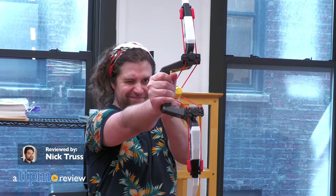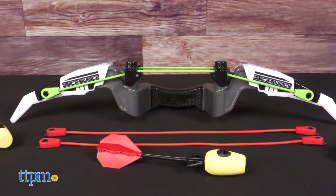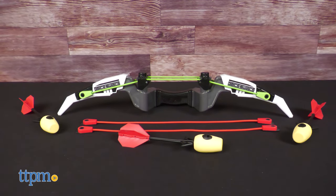Amateur archers should take note, we have a super cool item to go over today. In this review, we're taking a look at the Quick Switch Power Bow from Hog Wild.